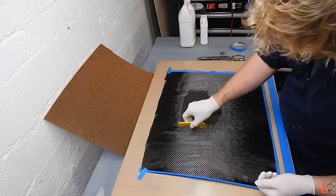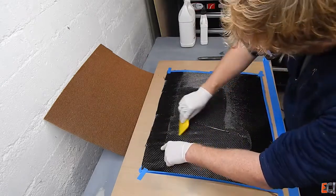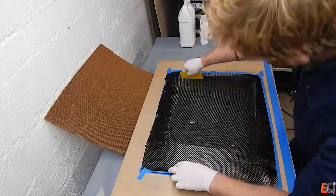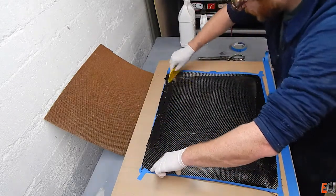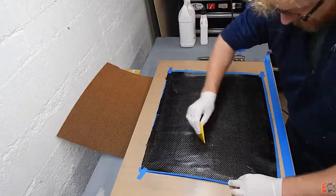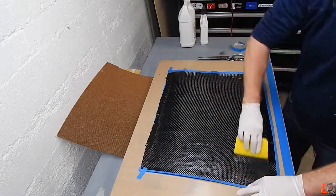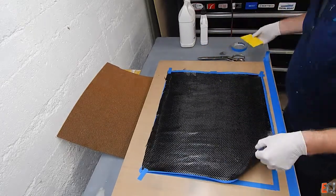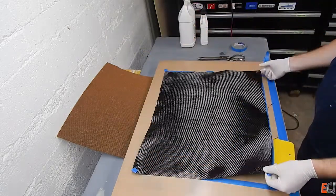I'm going to wet out the first skin. I've taped the carbon down in the corners to keep it from sliding around while I wet it out with the squeegee, working from the middle. Because it's cold, the resin is pretty thick and it's not working through the material as well as it would in warmer weather. So I'm going to flip the sheet of carbon over — the idea being that I'm getting a resin-rich surface.